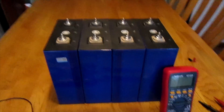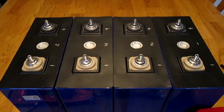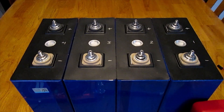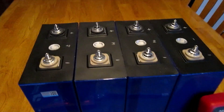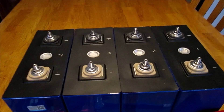I inspected all the terminals — they were in good shape, with some very light scratches, which is expected since the cells are charged before being sent from the factory. One of the first things I did was label all four cells so I could keep track of them over time. I've labeled them one through four.